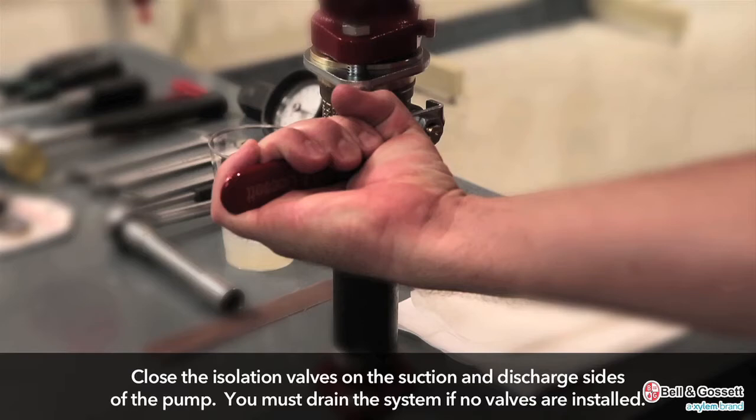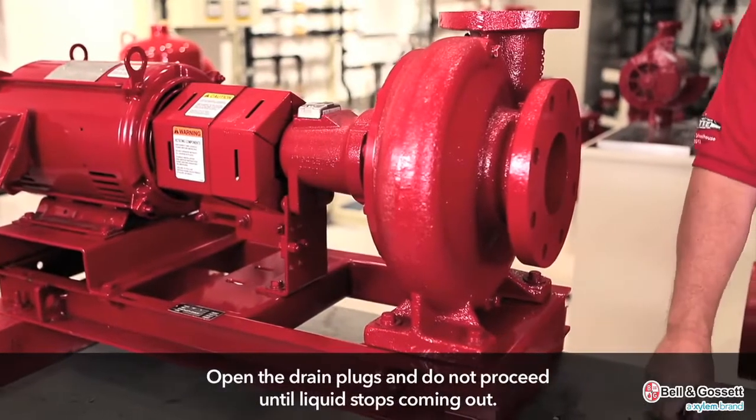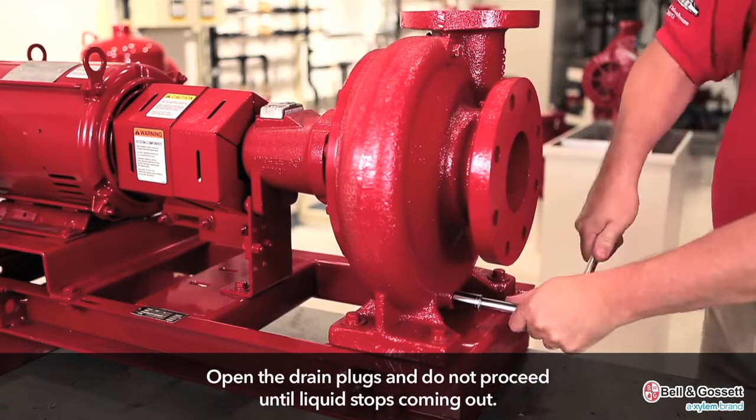Drain the pump. Close the isolation valves on the suction and discharge sides of the pump. You must drain the system if no valves are installed. Open the drain plug and do not proceed until liquid stops coming out of the drain plug.